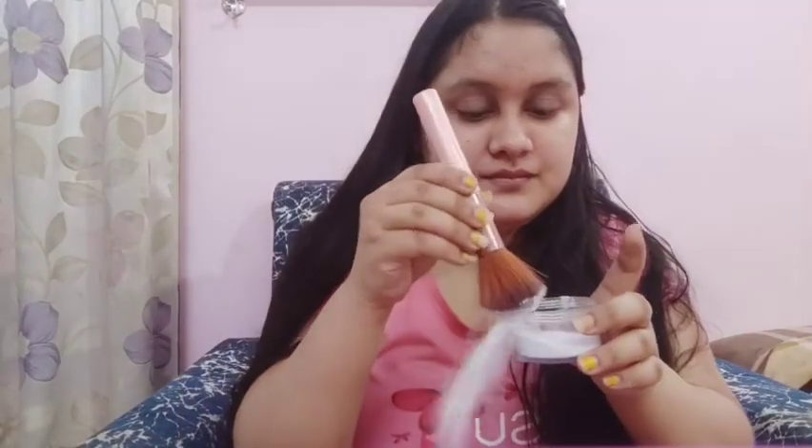Before you do it on your eyebrows, put some talcum powder on your eyebrows — I obviously took too much. Talcum powder will reduce the pain when you do it on your eyebrows. Now you can start threading.